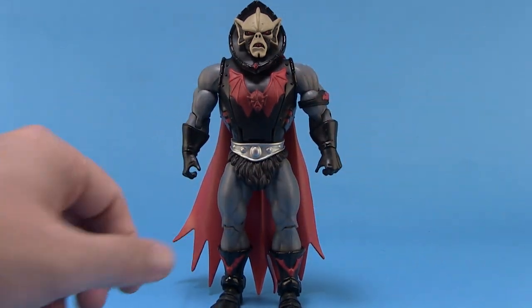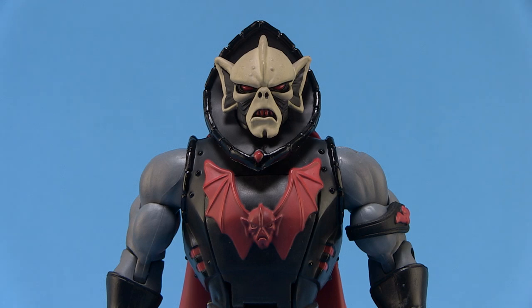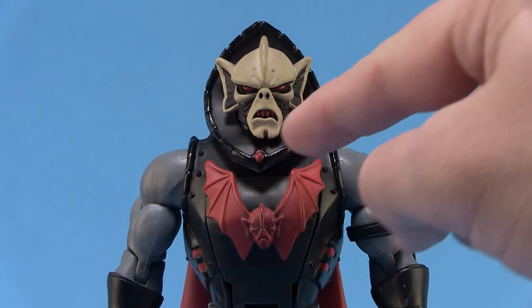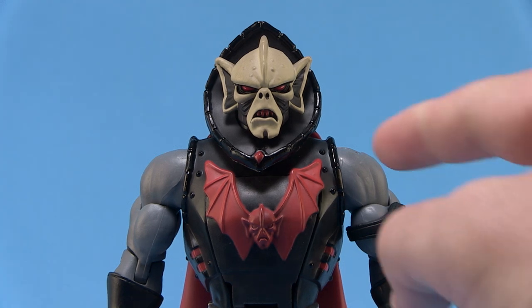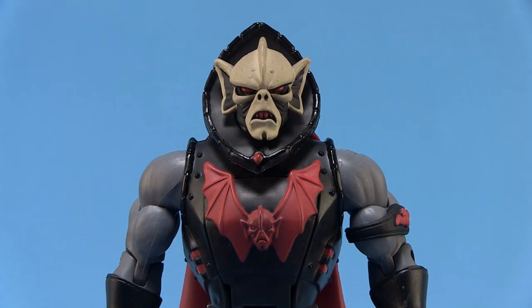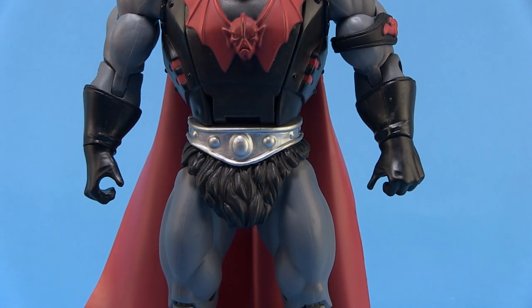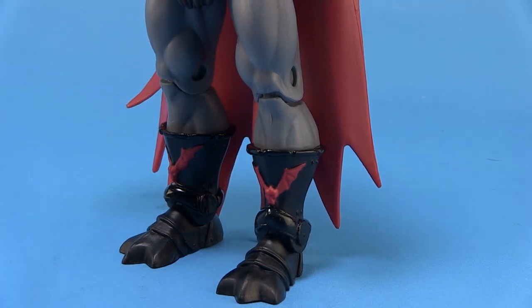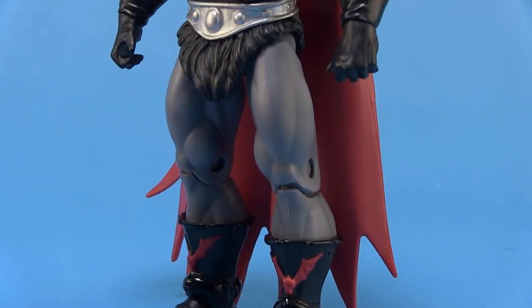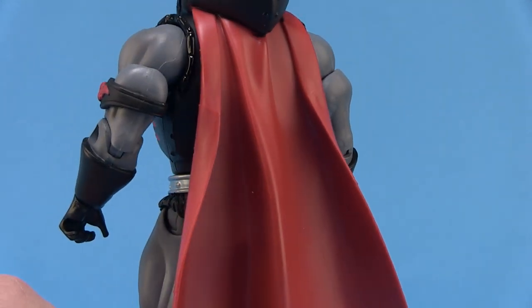We've had a couple of Hordak figures, all of which have utilized this exact same head sculpt. Looking at the figure, you'll notice he is still in that same color motif — black armor, gloves, and boots, and gray skin, just like the vintage toy. However, he is slightly different. Some of those differences include the bone pieces around the collar now done in a glossy black instead of that more silver color we saw before. Same with all those pieces going around the trimmings of his armor — again done in a glossy black. Also, the belt is now done in a metallic silver instead of a dirty gunmetal silver like before, and the boots, while the same sculpt, also reflect that glossy black. The red cape on his back is also a much brighter red — less dirty looking than the cape we got on the original Hordak.